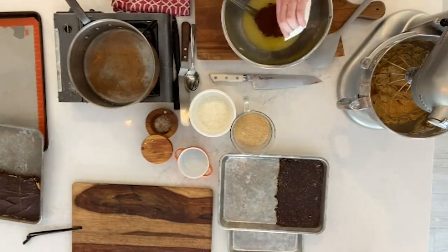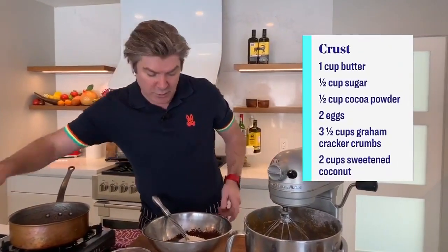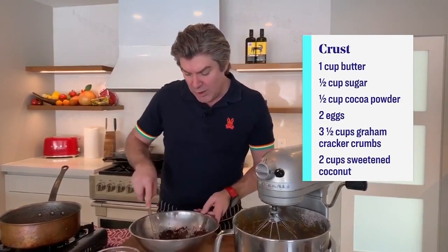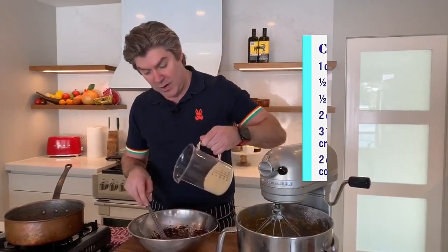We go with expensive cocoa — the better you can buy, the better off you are. That kind of goes in now. We're starting to feel a little bit normal — this kind of looks like the base. Then we go with coconut. I went unsweetened because there's quite a bit of sugar in this recipe, but you can go sweetened if that's the way you want to roll. And then graham cracker crumbs.